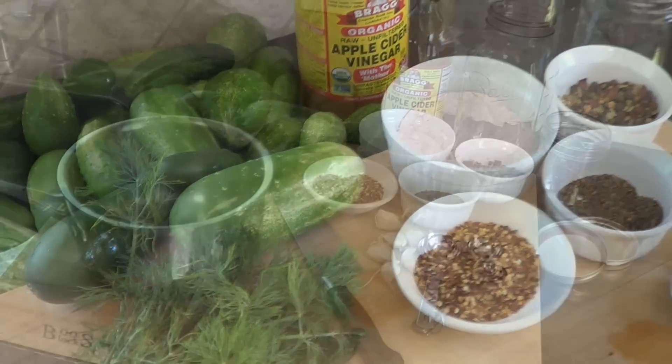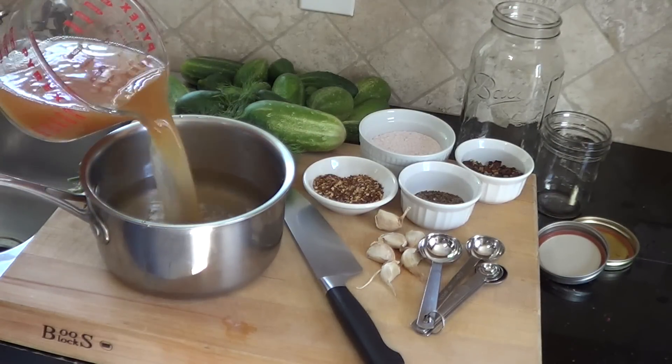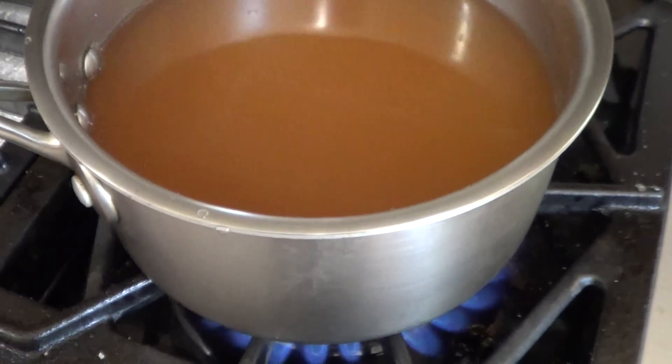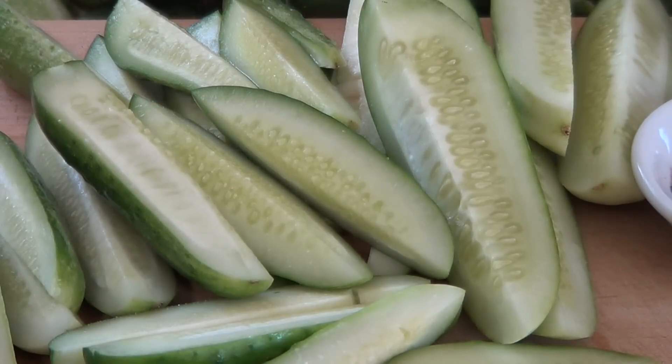Let me show you real quick how I do it. First, we're going to get our water and apple cider vinegar, bring it to a boil, and let that come to a boil. Then we'll add our salt. The next thing to do is get our spices and flavorings into the jar at the bottom before we add our cucumbers.